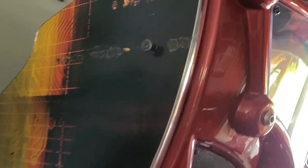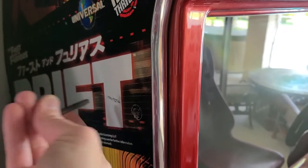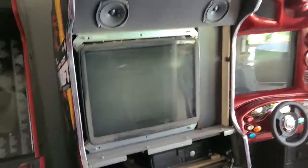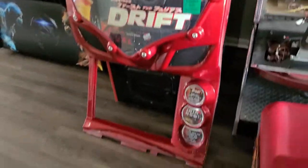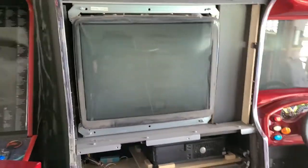Right here on the sides we have a couple of hex heads — one right there and one right there. We're going to back those out, and that's what you need to do on the sides to get this whole bezel area loose. I'll pull this out, do the same thing on the other side, and hopefully we're going to have a detached bezel. Took out the other two bolts on the side, one up top one down there, and now we have the entire bezel and marquee taken off.